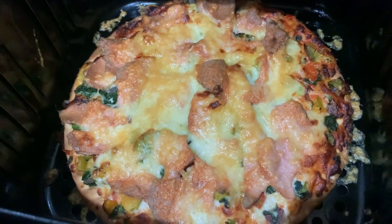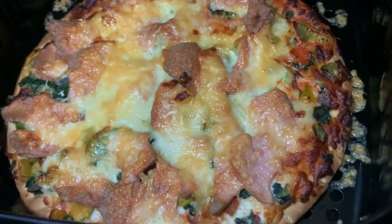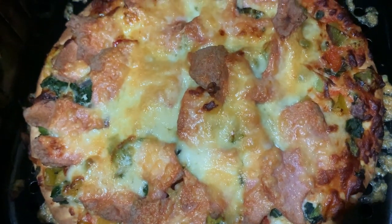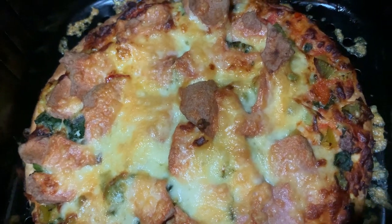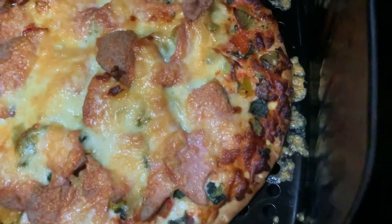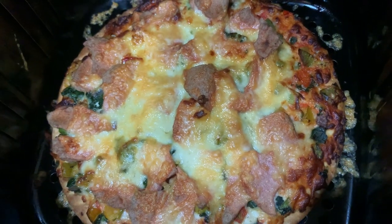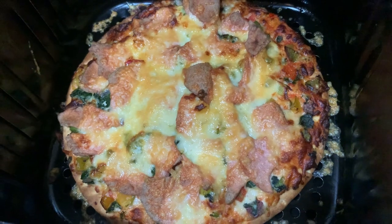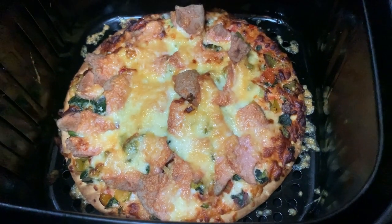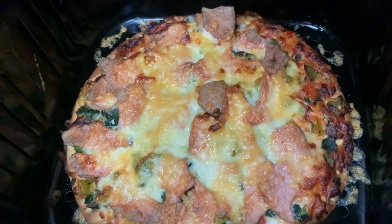We just finished cooking our pizza and you can see a lovely, gorgeous looking pizza. The cheese melted, mozzarella is also melted. And of course, what a crunchy pizza. Hopefully it will taste absolutely beautiful and really, really tasty.